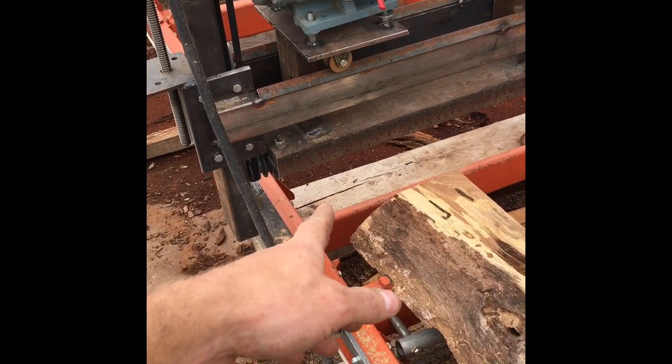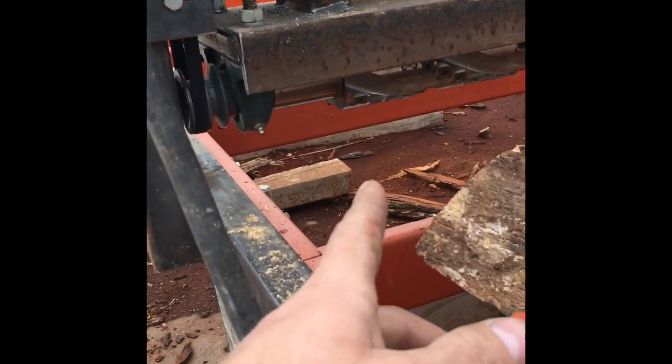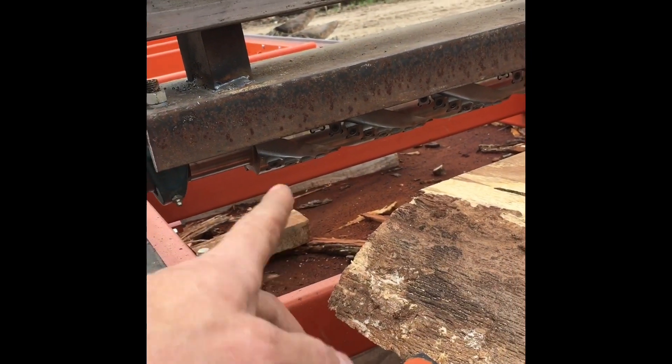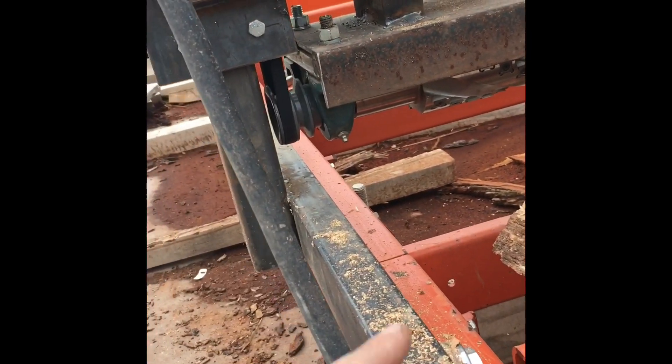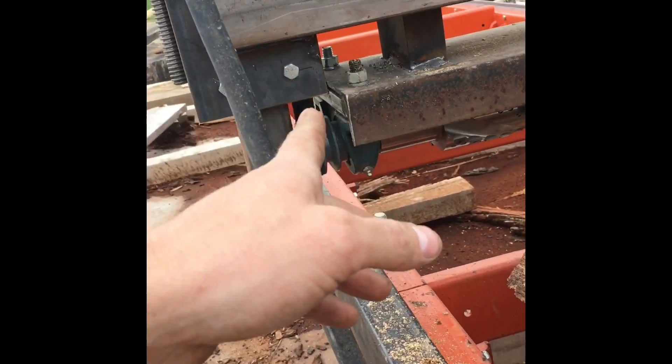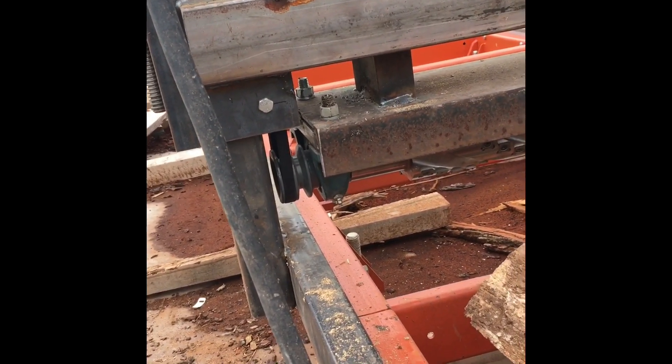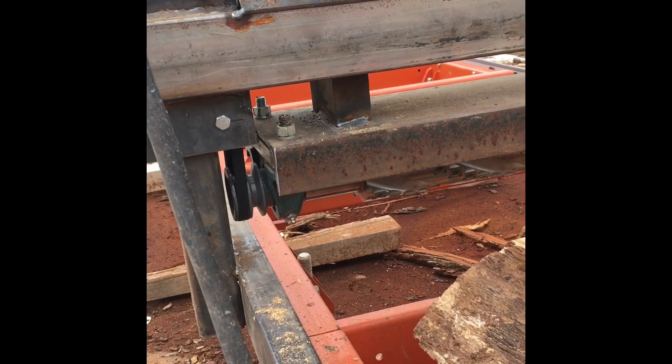I was not paying attention to which direction the teeth were facing and just built this. I don't know why I wanted the pulley on the left side — for some reason that's what I did.